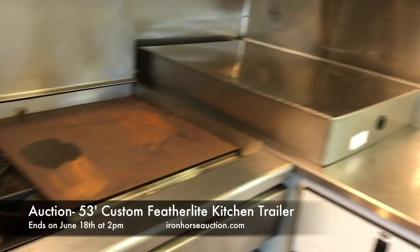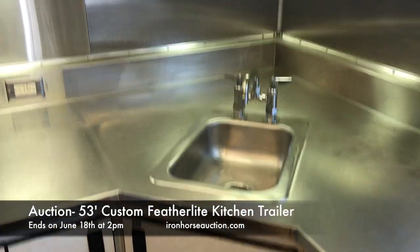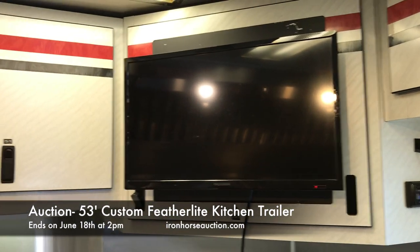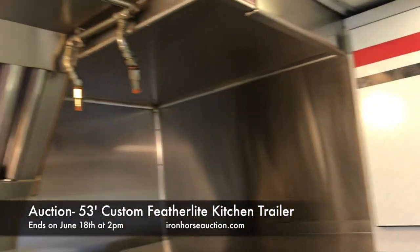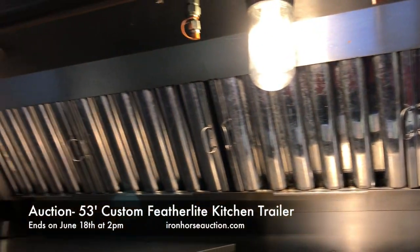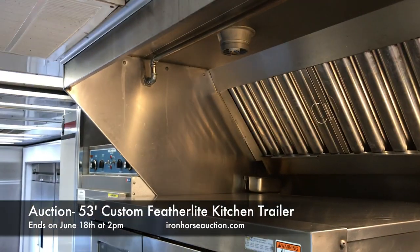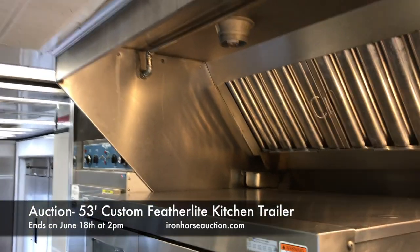The hot prep area also features a griddle, two fryers, a quick clean station, and a television. There is a full fire suppression system which was working and inspected regularly at the time the trailer was in service.